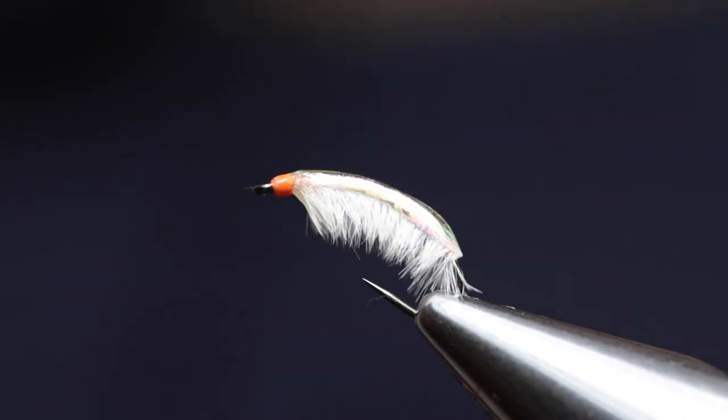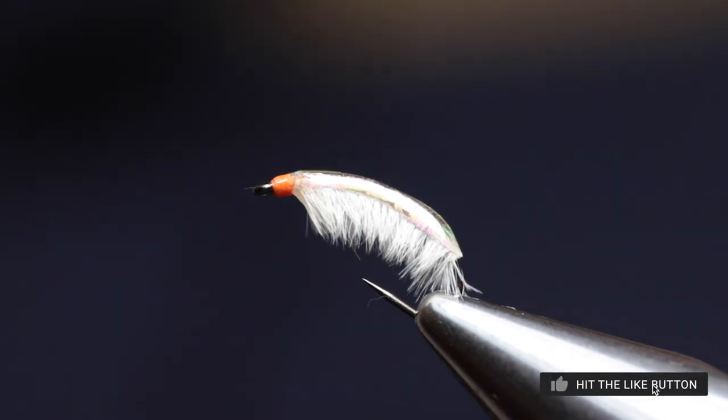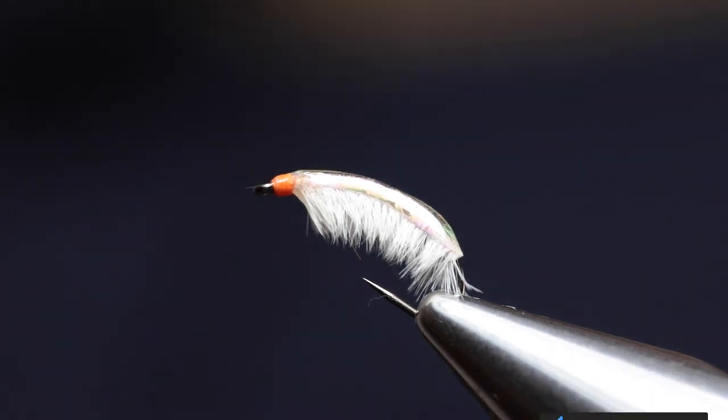And there you have it — the completed Ray Charles Scud fly. I hope that you found this fly tying tutorial interesting. Please share it with your fellow anglers or friends. Leave any comments, questions, or suggestions at the bottom of the page and please remember to subscribe to our channel and turn on the notifications. Until next time, cheers!